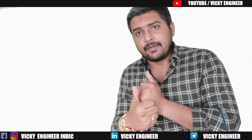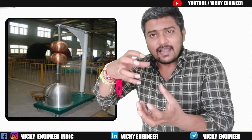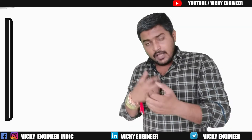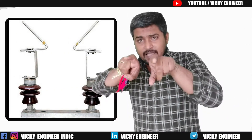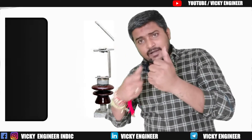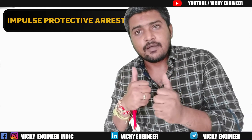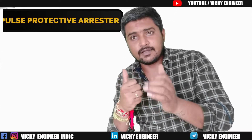Now let's look at the types of lightning arrestors. As you can see on the screen, the first is the rod gap arrestor — it receives lightning from the sky and bypasses it to the ground. Second is the spear gap arrestor. Third is the horn gap arrestor — it has two L-shaped elements that receive and bypass the lightning. Fourth is the multi gap arrestor. Fifth is the impulse protective arrestor, which is the most commonly used type.